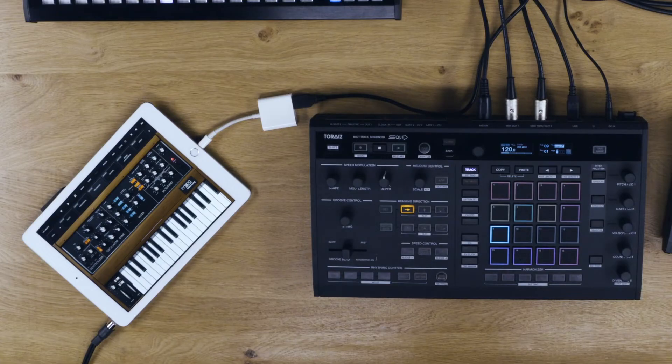Now open a MIDI compatible synthesizer app on your iPad. In this case, we'll use the Mini Moog. In the system settings of the app, make sure the MIDI input is set to Squid.